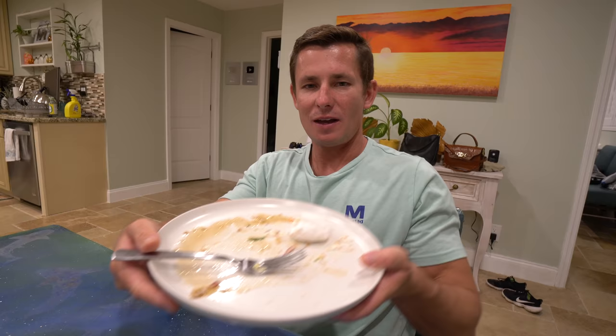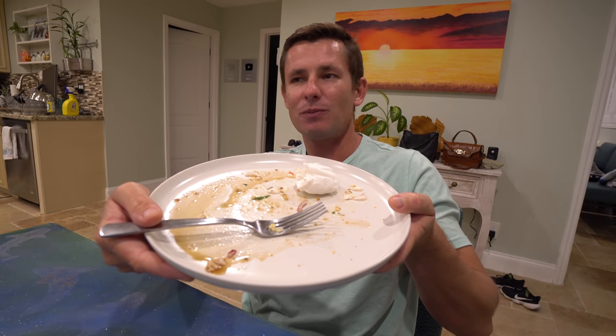Empty plates all around — we just killed the crudo. Everybody liked it. We all got empty plates and I went back three times, believe it or not. I want to thank you guys so much for watching. Until the next one, see ya. Good night. Bye.